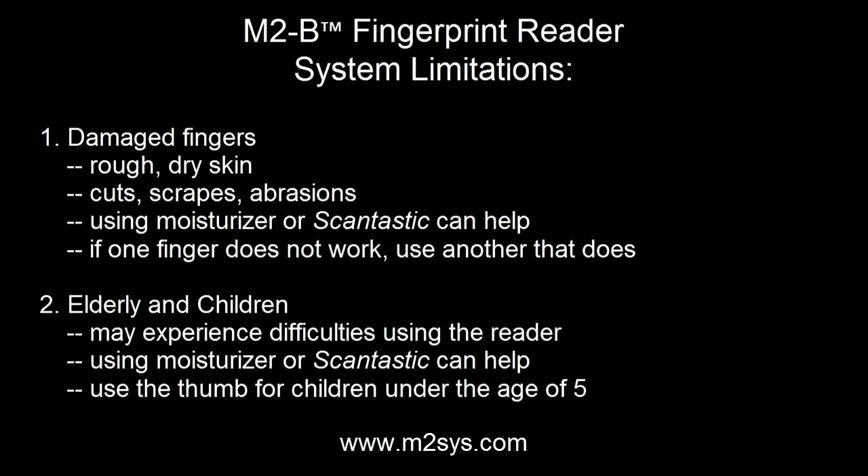There are also certain limitations to be aware of, in addition to the importance of image quality during enrollment and identification as explained earlier in this video. First, damaged fingers that include cuts, very rough or dry skin, can sometimes have an effect on image quality. Rubbing the fingers together or using lotion can help, but if a particular finger just will not work during enrollment, simply use another finger that does work. Second, the elderly and children may have difficulties enrolling with the fingerprint reader. Using moisturizing methods described earlier can help, and it is recommended that children under the age of 5 use their thumb to capture as large a surface area as possible.